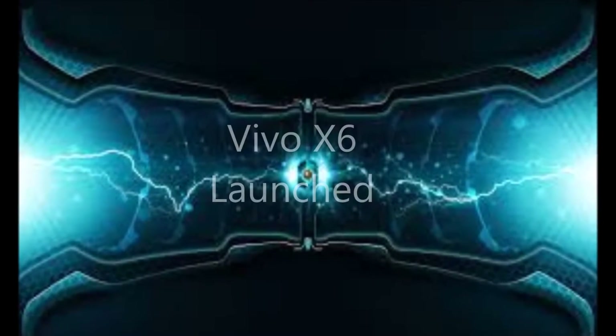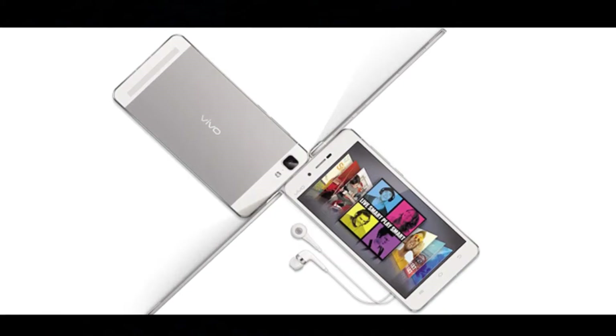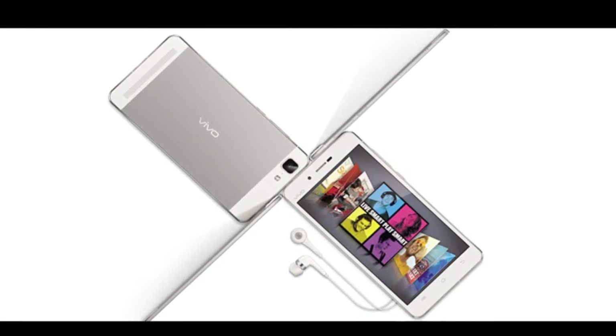PB Gadgets. The Vivo X6 is a dual-SIM supporting smartphone running FunTouch OS based on Android 5.1 out of the box.